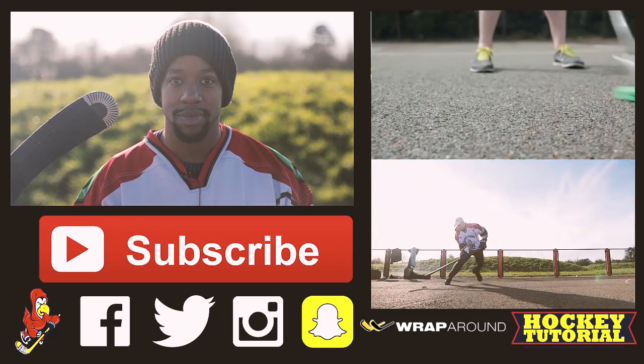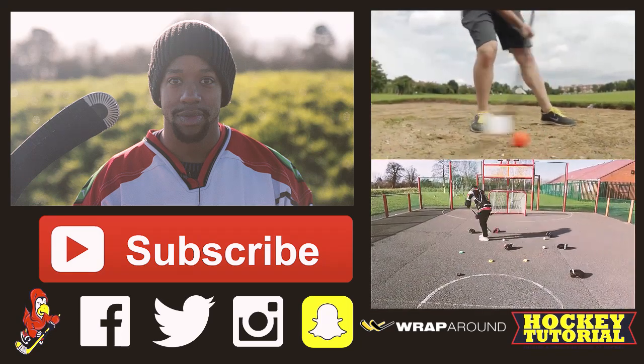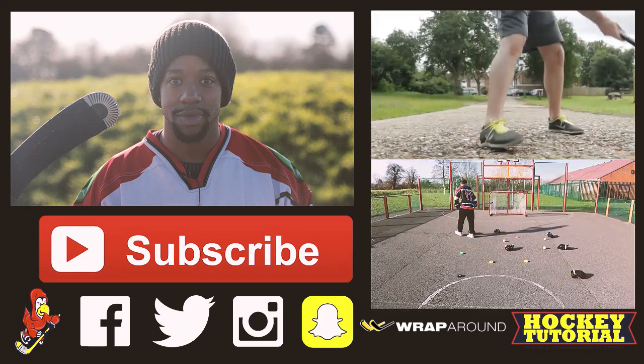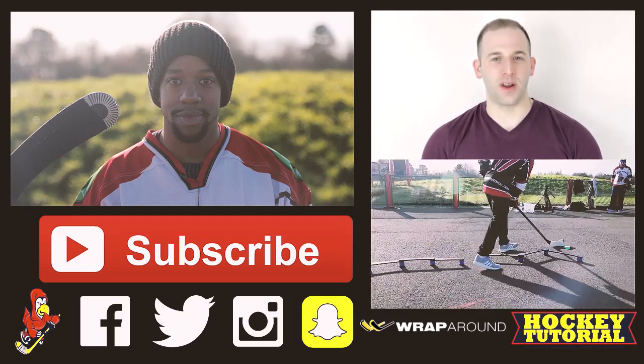We've made some changes to provide a better overall fit, a better experience, and most importantly to make hockey more accessible for people around the world. We're both excited and proud to introduce the new Hockey Wraparound 1.